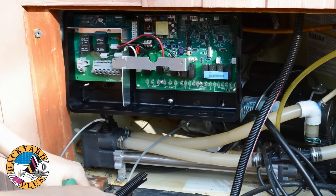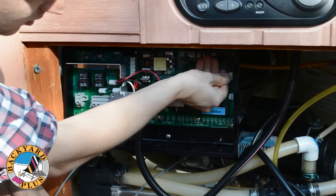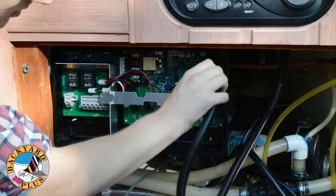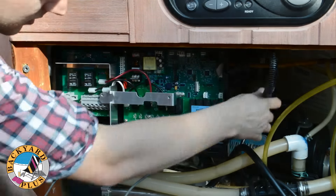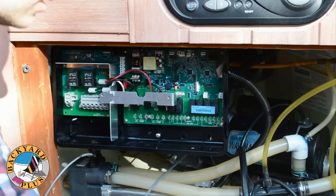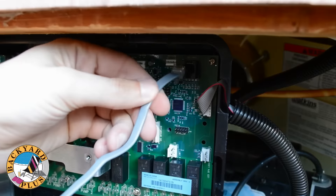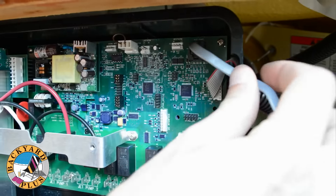After the control box is secure, we can start reconnecting the components of the spa to it. First connect the control head, then route the cable through the right side of the control box. Next plug in the aux panel. It plugs into the phone jack up in the top right of the control box, then route the cable through the right side of the control box.